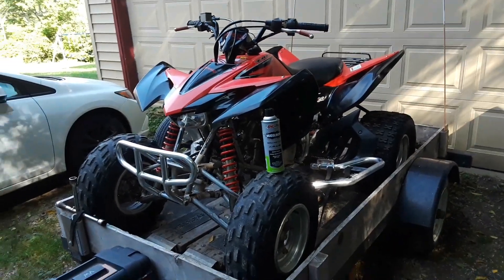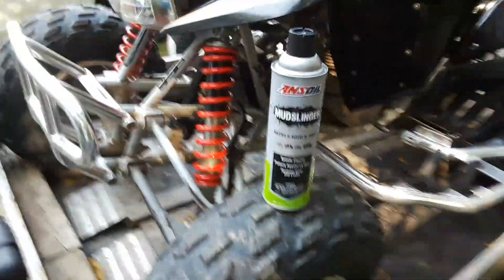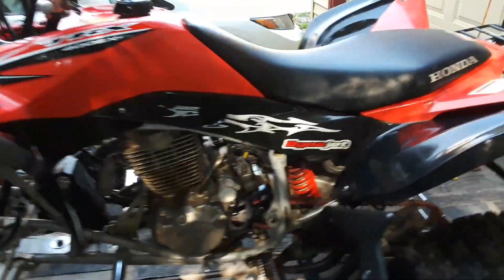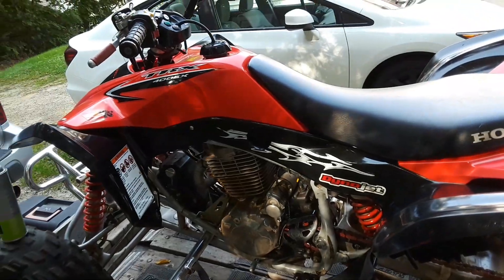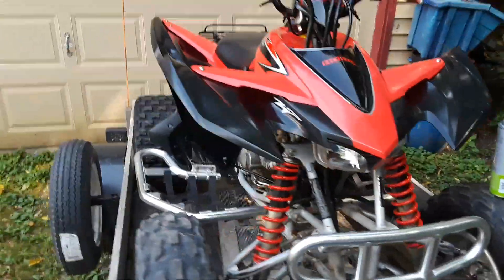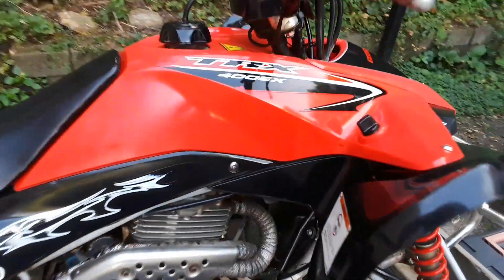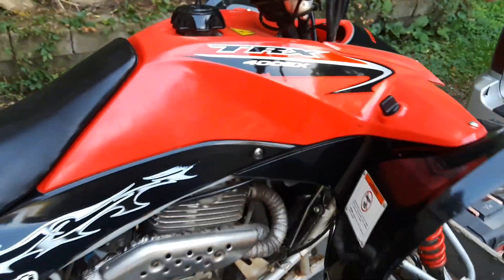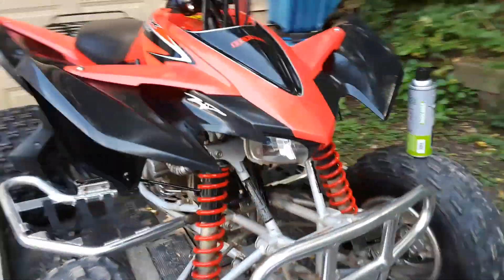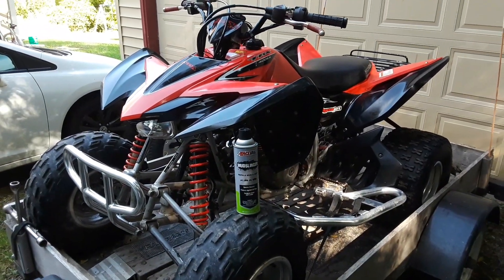All loaded up and ready to go riding. I'm gonna try out this Amsoil Mudslinger - you just spray it on the machine, let it sit 15 minutes and wipe it off, or you can just let it sit wet like I did. Right here she's coated pretty good. See, she's nice and shiny, and this machine is pretty beat up - it actually made it look pretty decent. When I'm done riding I'll hose it off and see how it looks.